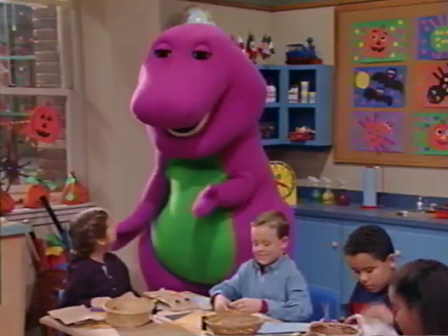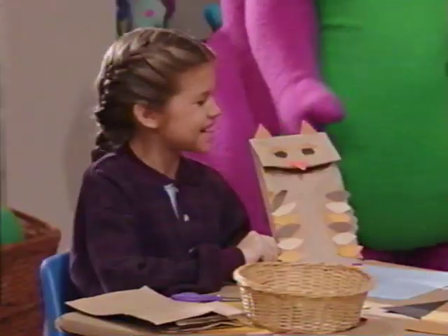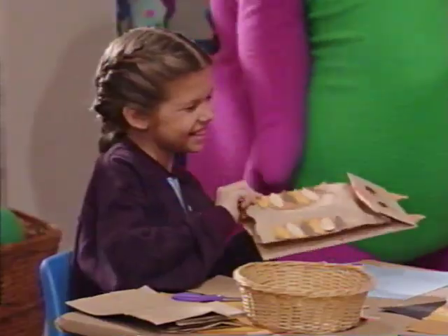How are you going to decorate those goodie bags? We're going to make them into little Halloween owls, like this. Oh, it's cute!